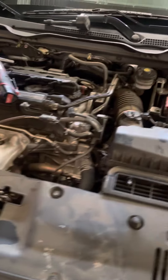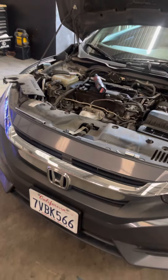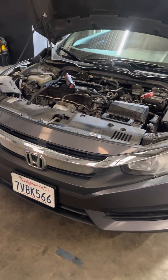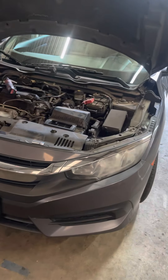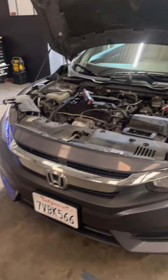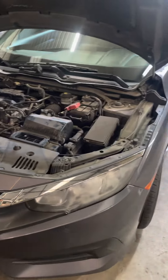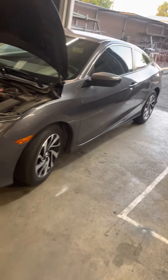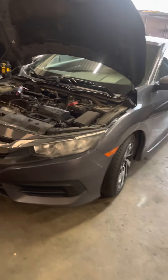Any problems, concerns, questions, or video requests — just let me know. This car is already ready to go. I did a full tune-up: spark plugs, air filter, transmission fluid, coolant, cabin air filter, brakes, rotors, axles — a lot of work on this car. I'll be uploading more videos about all of that. Thank you guys for the support, keep watching!